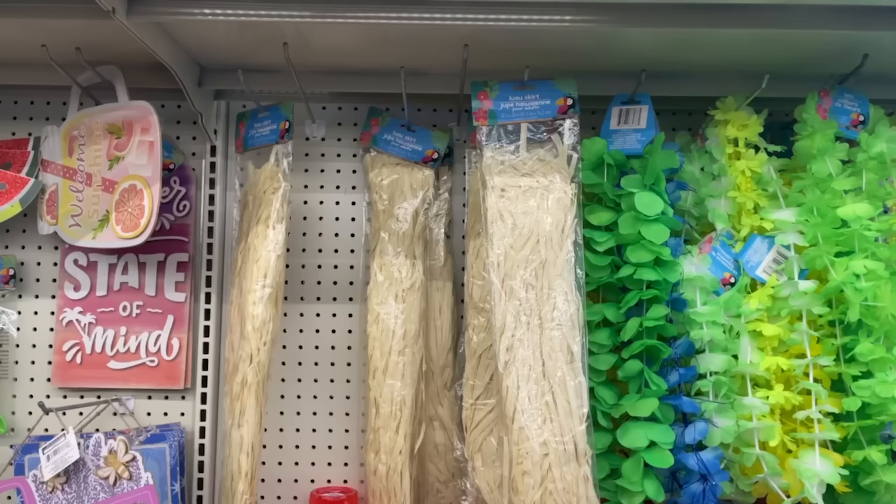Then we needed the witch's broom part — the sweeping part. I wanted it on the top of the broom, but you could flip it around and put it on the bottom to disguise the base. I originally thought about using the hula skirt from Dollar Tree — you definitely could use it, but you'd need a lot of them to get the fullness, and I felt they'd be a little flimsier. So I bought a big bag of raffia at Walmart for around $5.